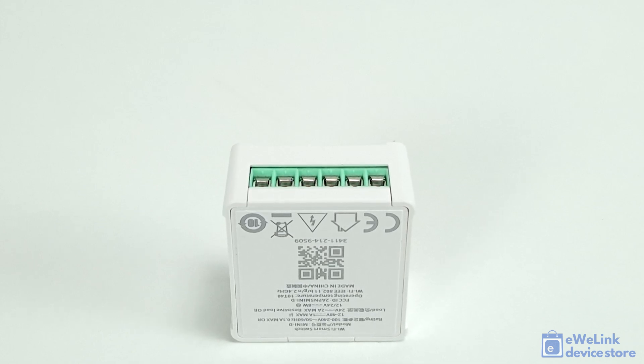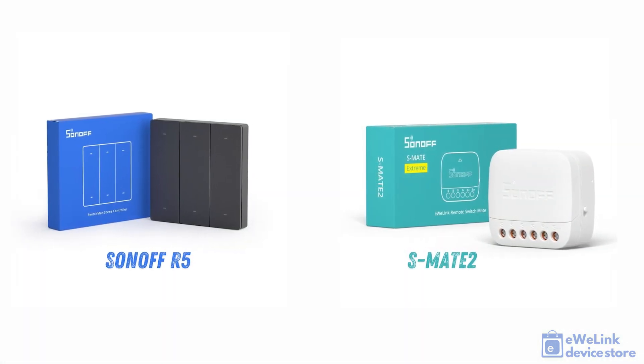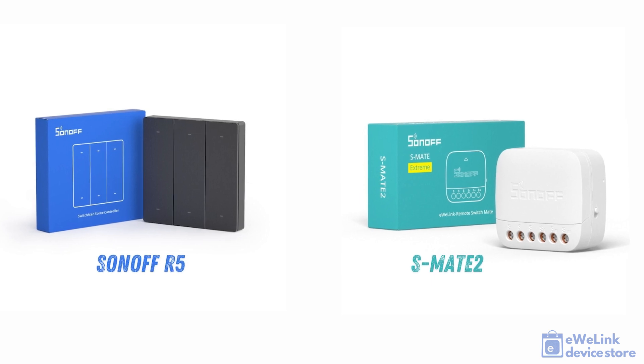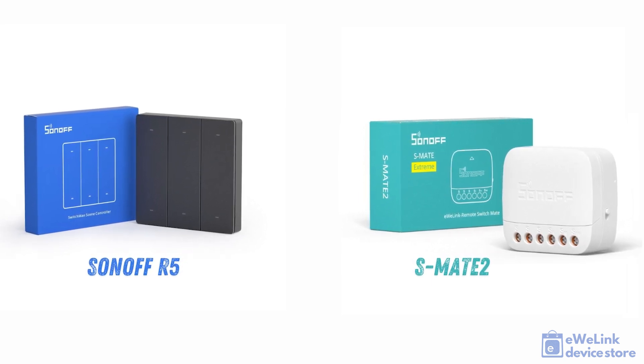Furthermore, when used with the eWeLink app, the relay module's built-in Bluetooth receiver can be paired with devices using the eWeLink remote protocol, such as the S-Mate 2 module or Sonoff's R5 switch. This enables local wireless remote control of the module.